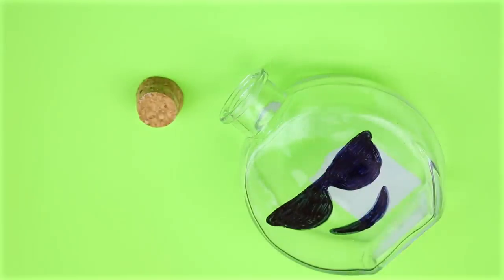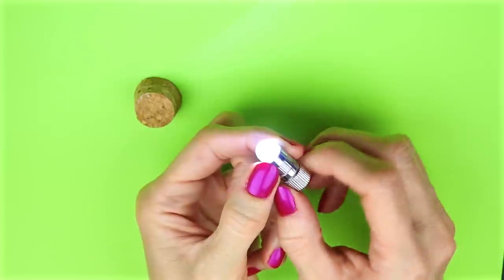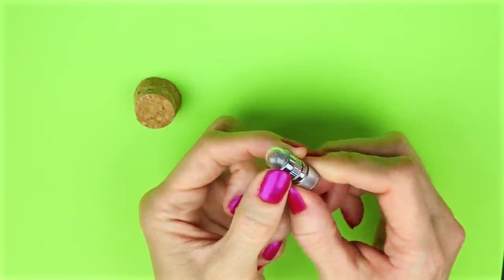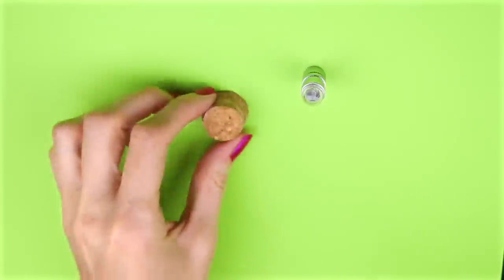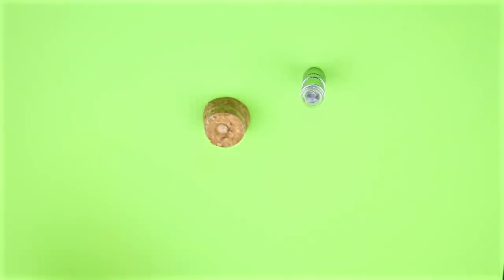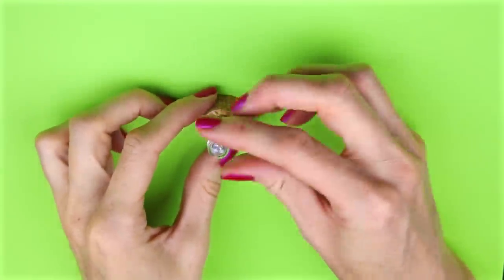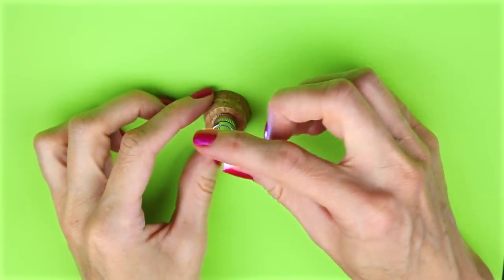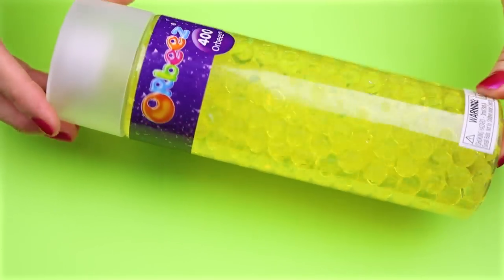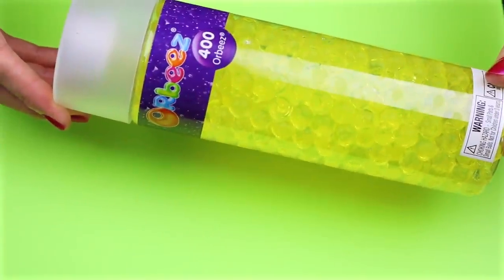I'm going to use one of these party lights — I will leave a link down below for these. Make sure that the light you use is okay for use in water. I'm just going to use some hot glue to glue the light to the cap. I found these yellow Orbeez online — I will also leave a link down below. I poured some of the Orbeez into the container.